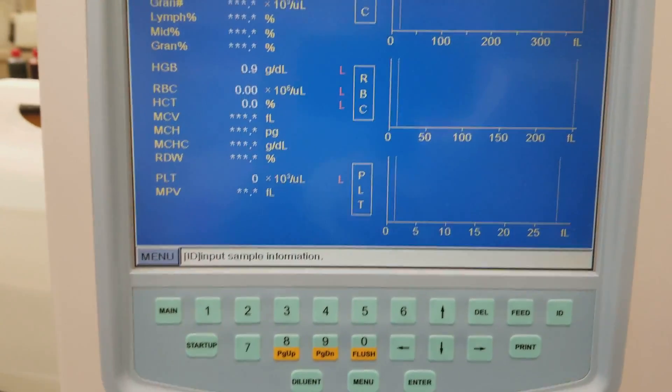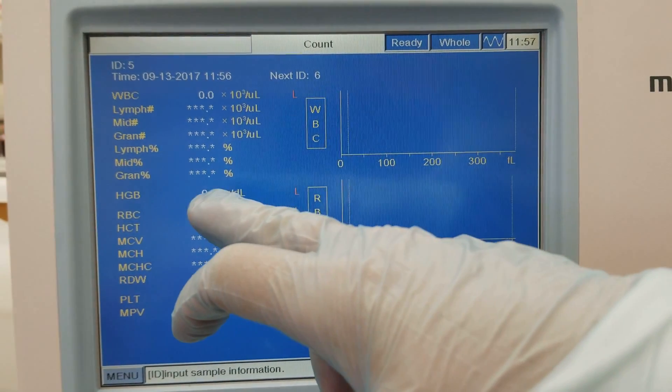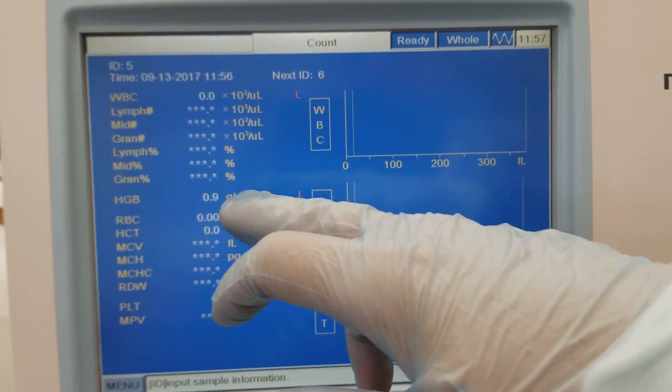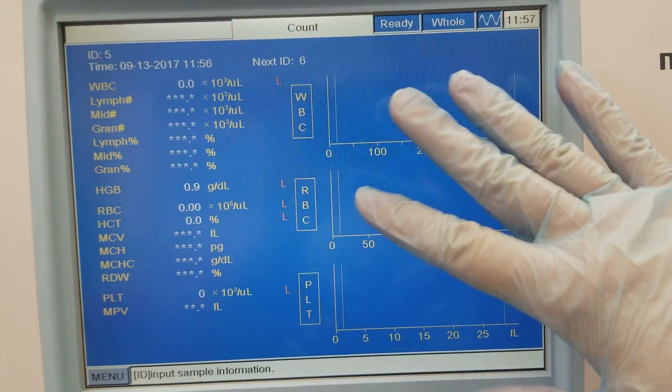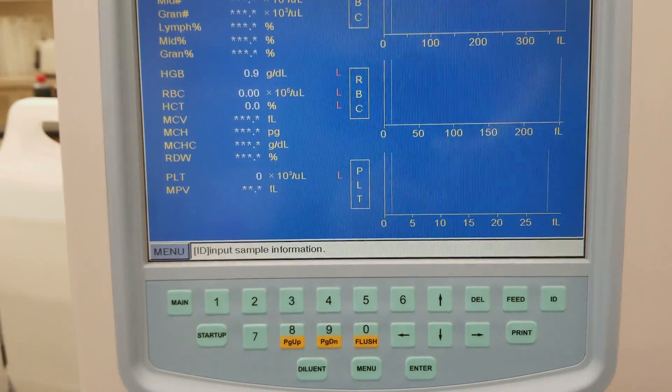I ran alcohol again and we can see that hemoglobin is hanging out somewhere. Even though we don't have anything in the histograms, we notice that it's still not actually clean.